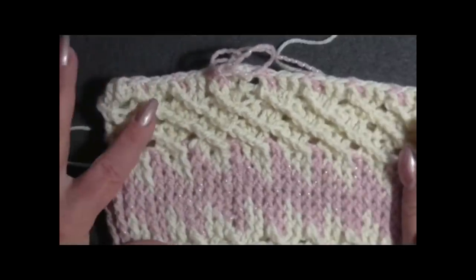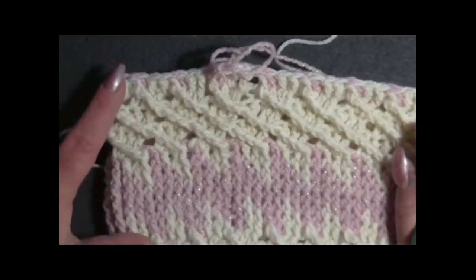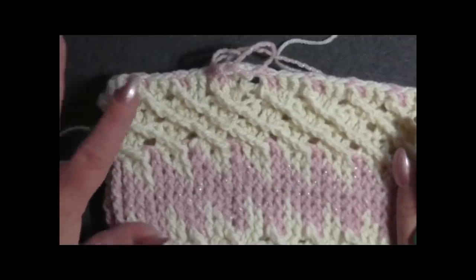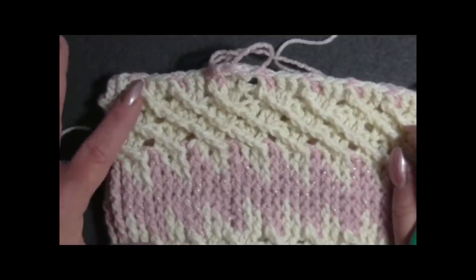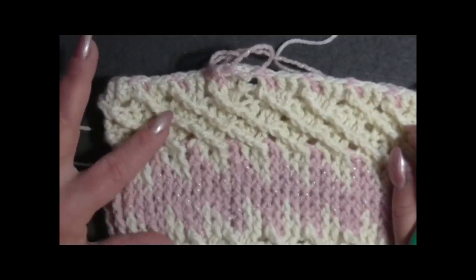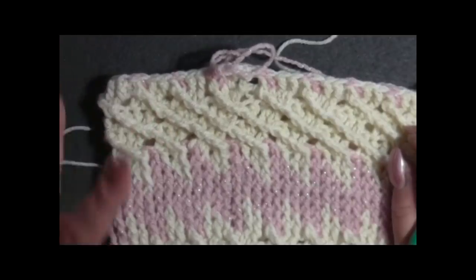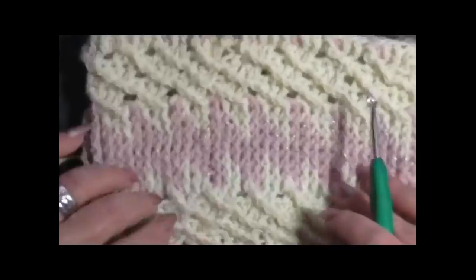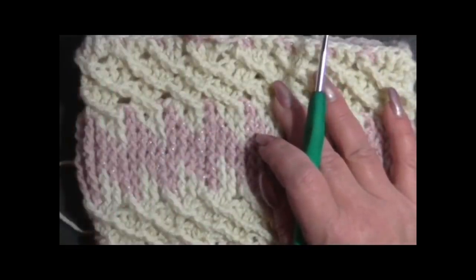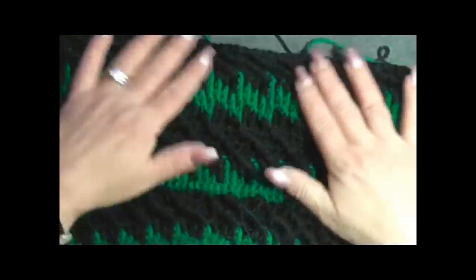Adesso dobbiamo andare avanti fino all'altezza desiderata. Io faccio un mini vestitino e arrivo fino a sotto le braccia per iniziare poi le maniche. Le maniche le facciamo a parte e quando arriviamo all'altezza desiderata iniziamo la lavorazione delle maniche.